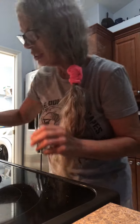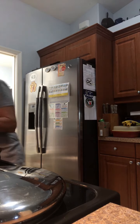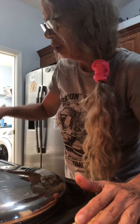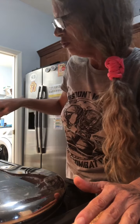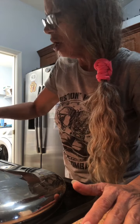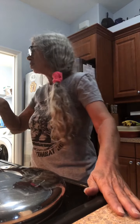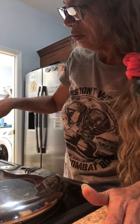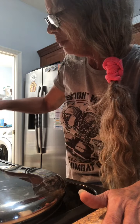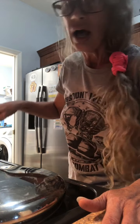Once this water starts to boil for your squash, just take a wooden spoon and keep moving your squash and onions around. Cover it. I'm down to about an 8 on the heat right now. Just keep boiling it and I'll be back when it's ready for the next step.